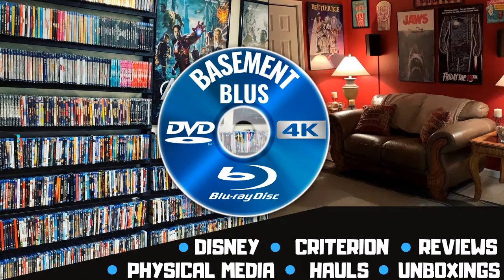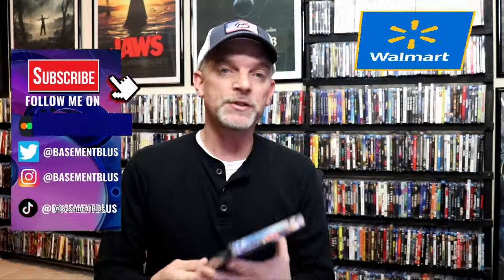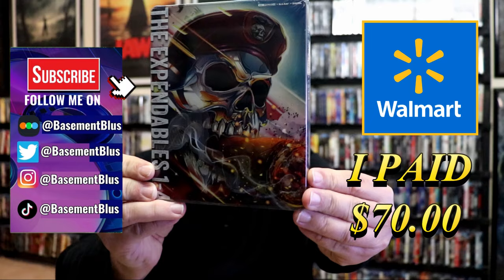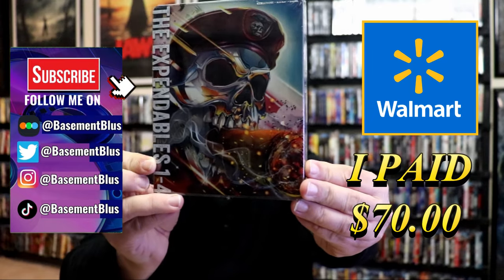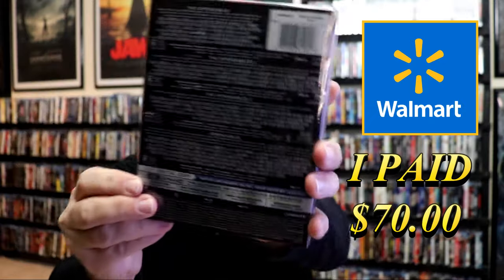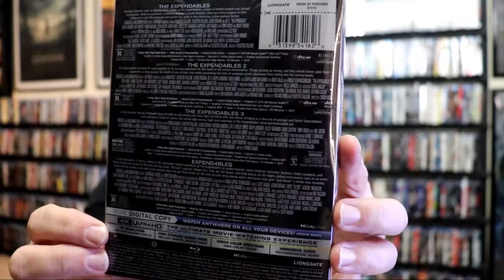Hey, Tony here. Today I'm going to do an unboxing of the Walmart exclusive 4K steelbook set for the Expendables. I've received my order for the Expendables 1-4 Walmart exclusive 4K steelbook. Here's the front and here's the back. I'm going to go ahead and remove this from the wrapper and we can take a close look at this steelbook.